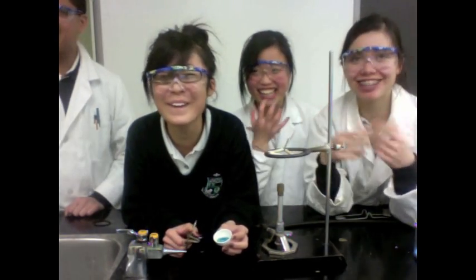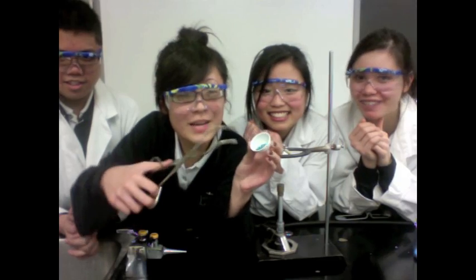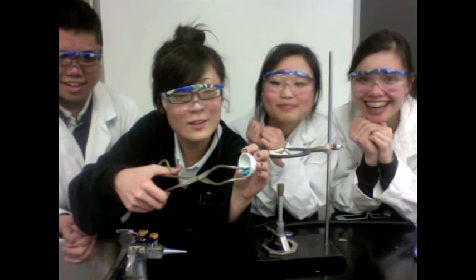We're making a hydrate cookie — this is a secret! Now that the crucible has cooled down, you can remove the contents using tongs. Look what I made — you can remove it and it's called a hydrate cookie!